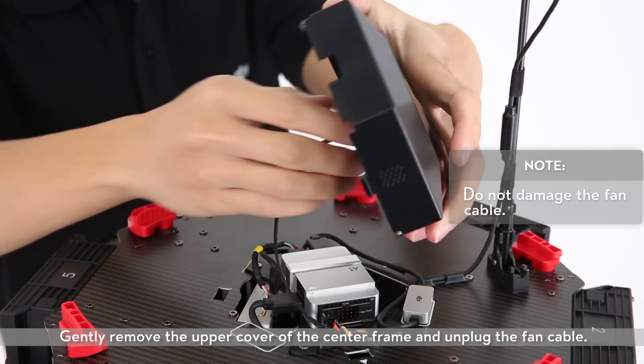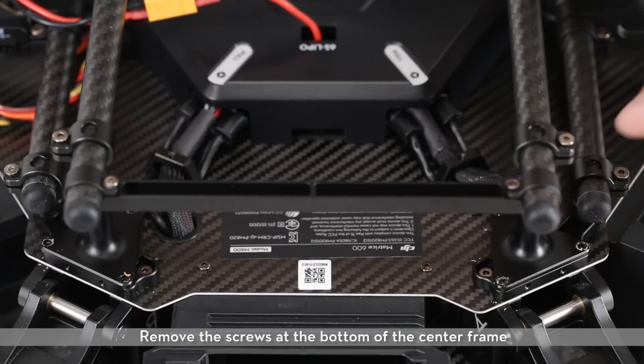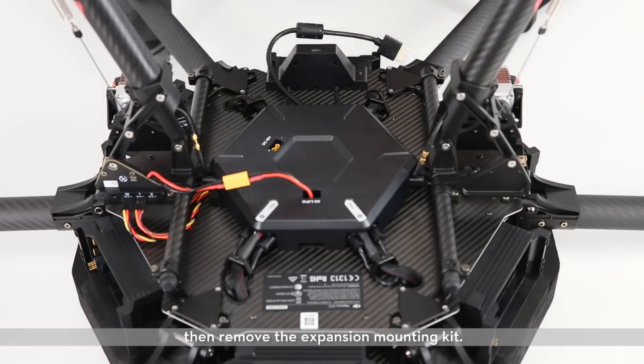Gently remove the upper cover of the center frame and unplug the fan cable. Remove the screws at the bottom of the center frame, then remove the expansion mounting kit.